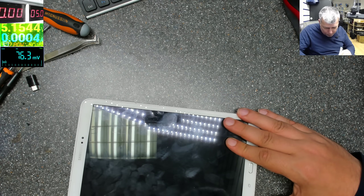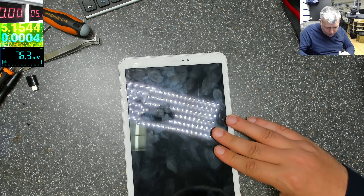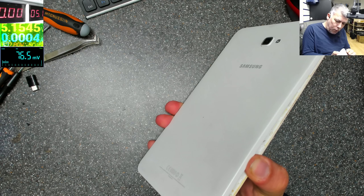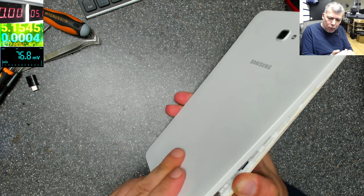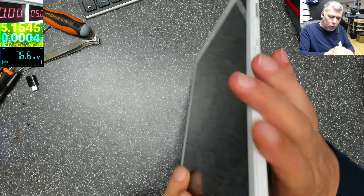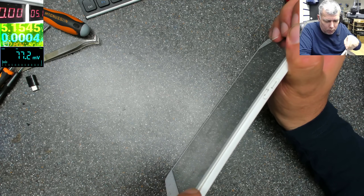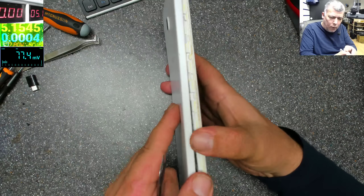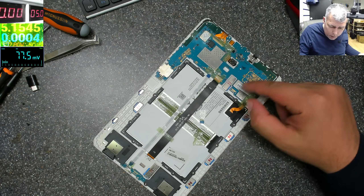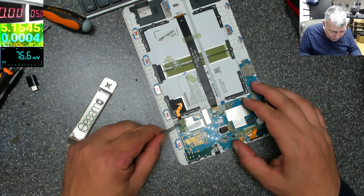We have a board issue or a battery. It's a plastic clip, it's easy to open. The tablet is open — looks like someone already opened it. I can see the stickers, probably they've been stuck back. So let's do some check-ins.